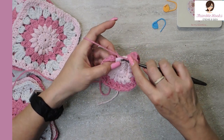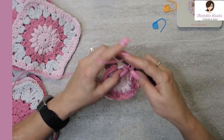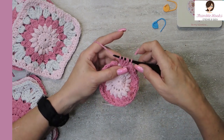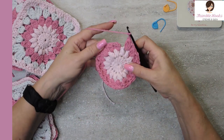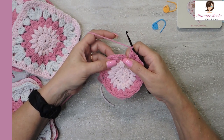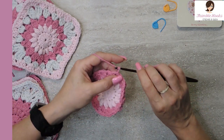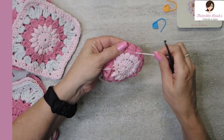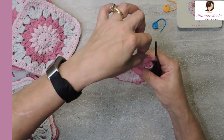Here will be my last bobble: one, two, three, and four. Five loops on my hook — yarn over, pull through all of them, chain one to close, and chain one more. To close this round, find the space in between your first and second bobble, slip stitch, and finish off that color. You can see I was working over the light pink tail so we don't have to worry too much about weaving in that one — and now we'll cover this one too.